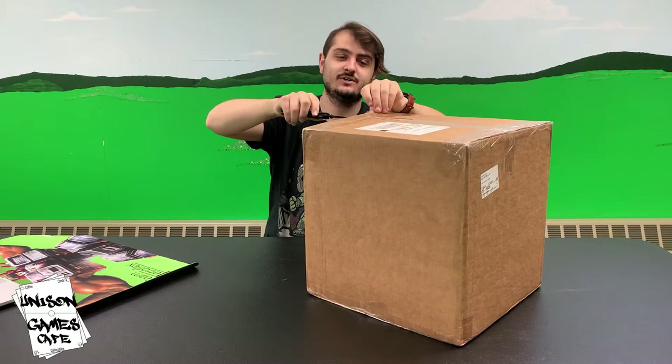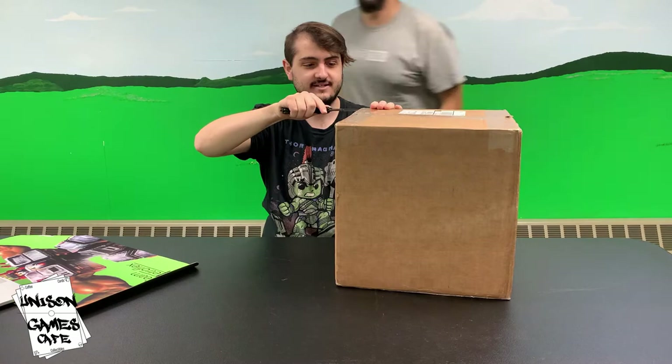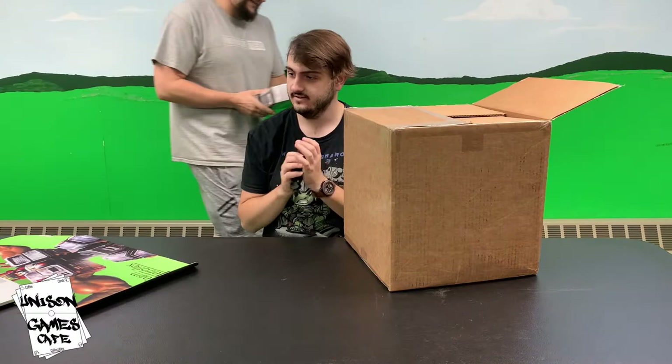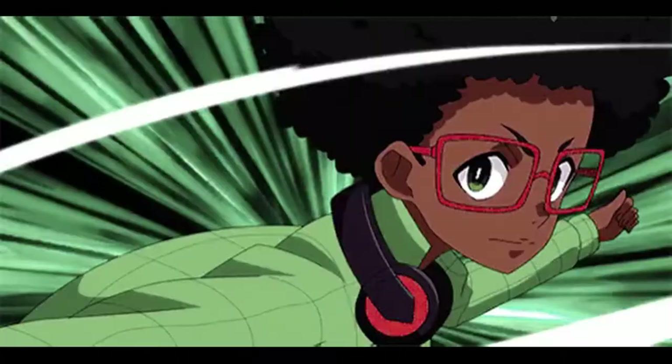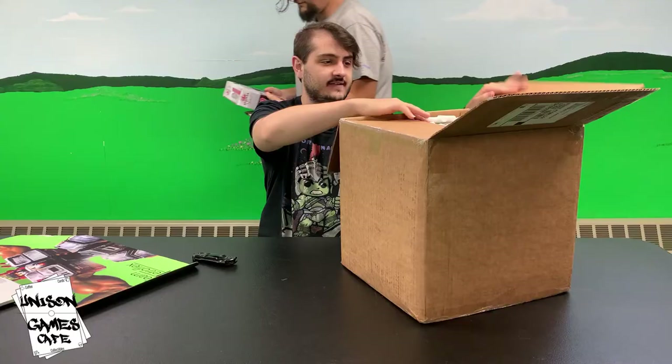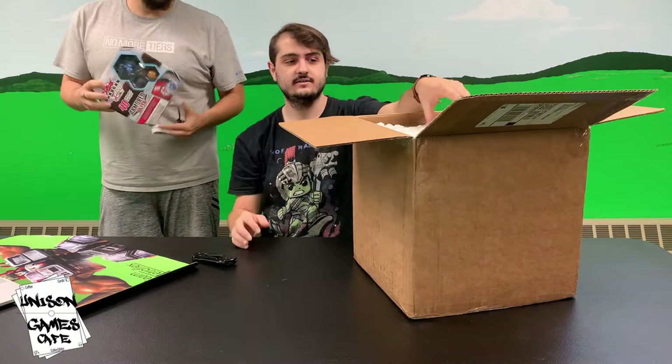David is here too - come do a cameo, man. So David's been filming some stuff of his own. He's kind of just put it back together, been filming some Bakugan, and it's pretty cool. I know we've had a lot of players be interested in it, and I dig how it's a card game with some skill element - that's what he was doing.